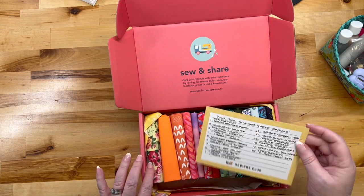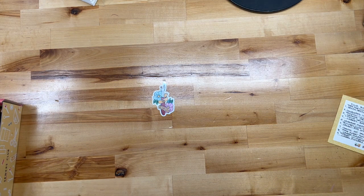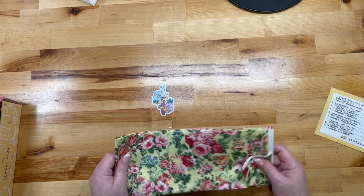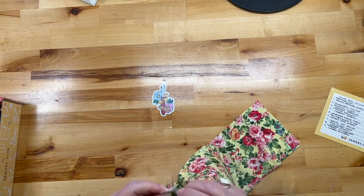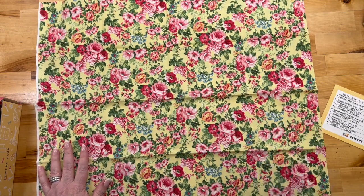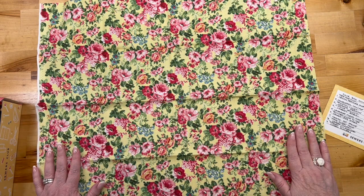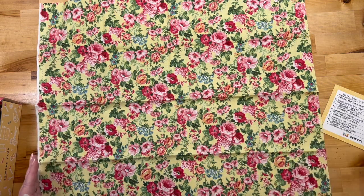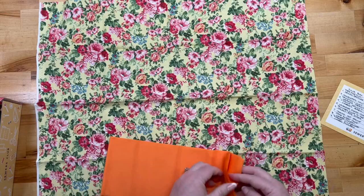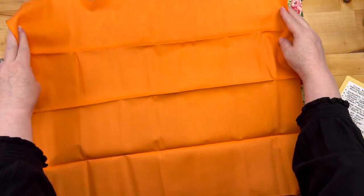It starts at this end and works its way over. This one is called T for Two — yellow featured floral. I like it; it's very teacup-like — well, duh, T for Two! This is Colorworks Lollipop, and this is orange. There is no question in anybody's mind — that is orange.